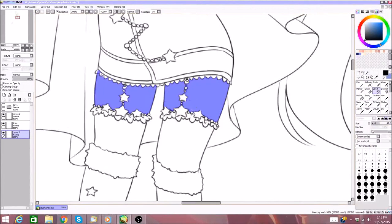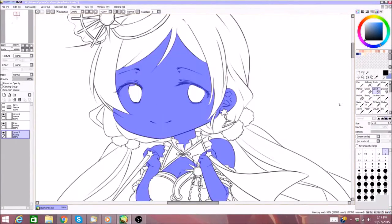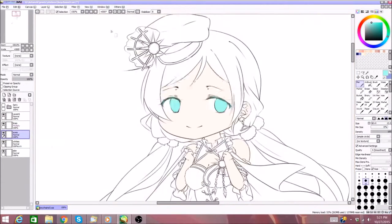Hi guys, and welcome to my second speedpaint. I didn't actually get any questions or topics to talk about for this video, so I'm kind of just winging it.